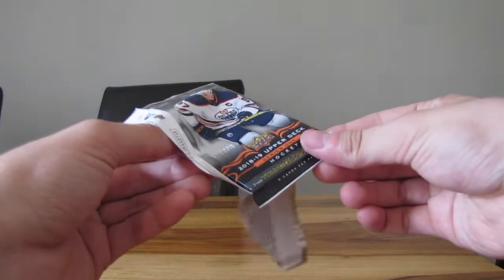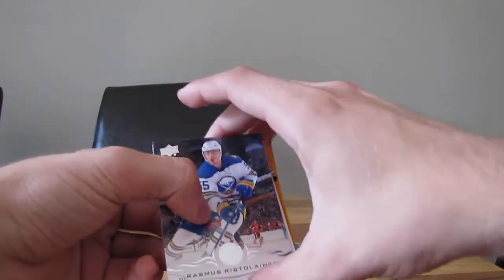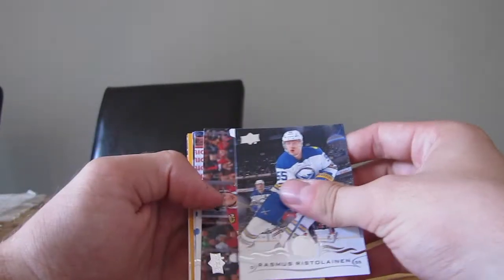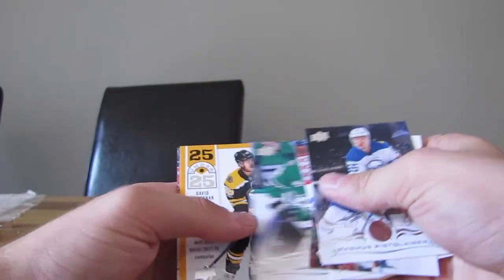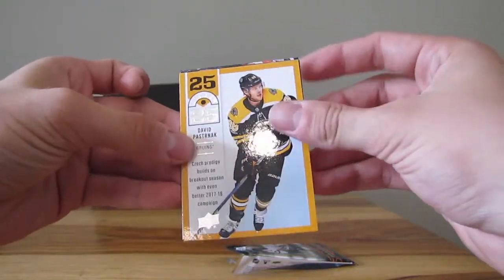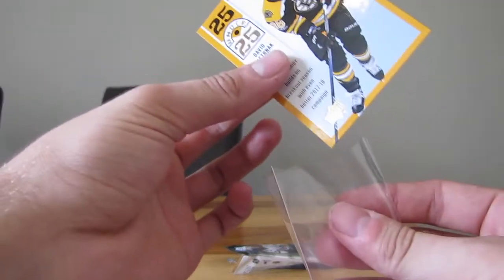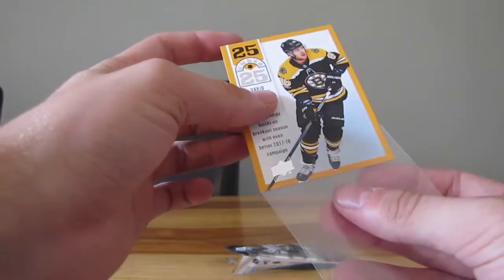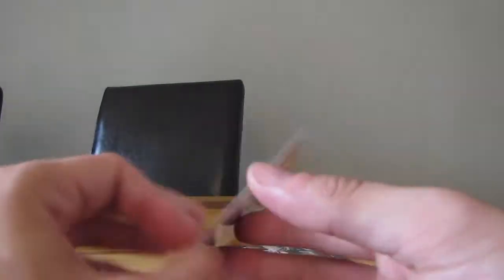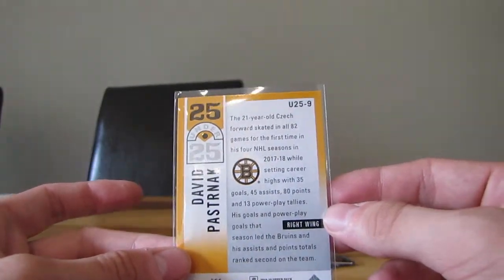I'm still waiting for a Holy Grail in this box. Nothing good so far, but you need to keep the hope up. Today it's David Pastrnak, 25 Under 25. I'm only really there for Young Guns, but that's alright — not a bad card. Cool insert, honestly. It's from the Bruins though, so I don't like him that much, but it's alright.